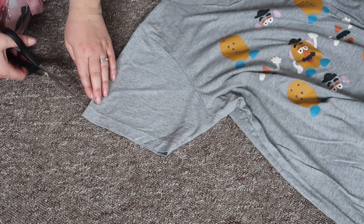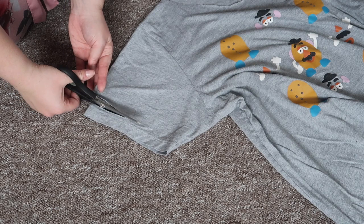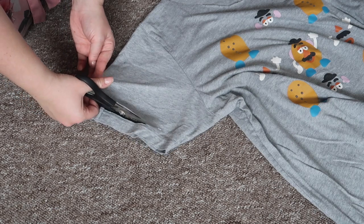Then we do the same to both of the sleeves — just cutting off the ribbed part so that you have a raw edge.